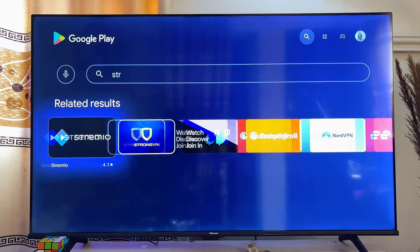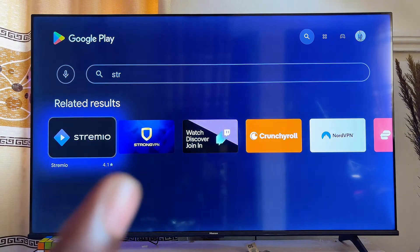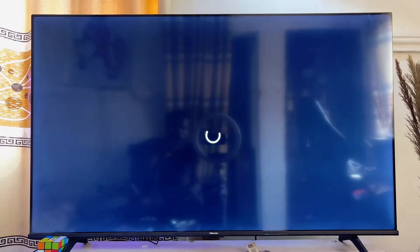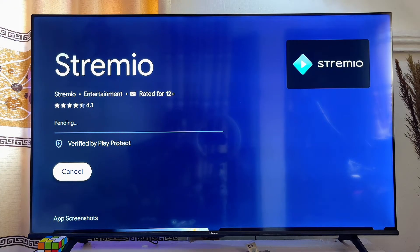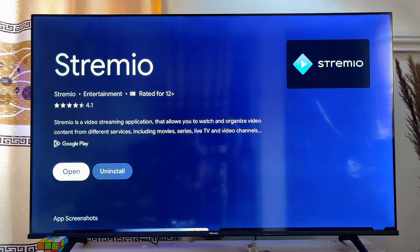What you want to do is select the Stremio app from the results and click on it. Now go ahead and click on the Install button, and the Stremio app will automatically start downloading and installing onto your Chromecast with Google TV.